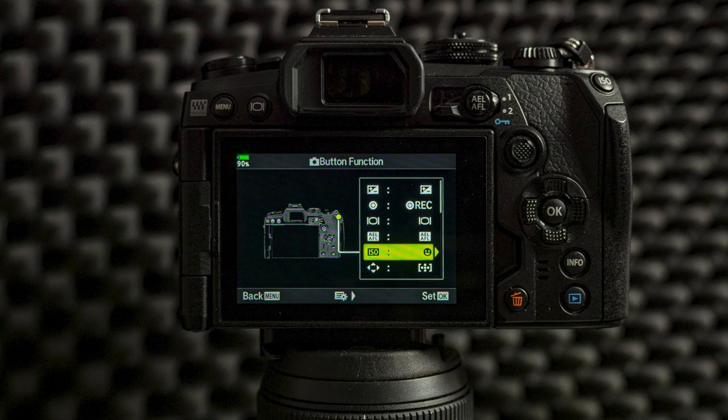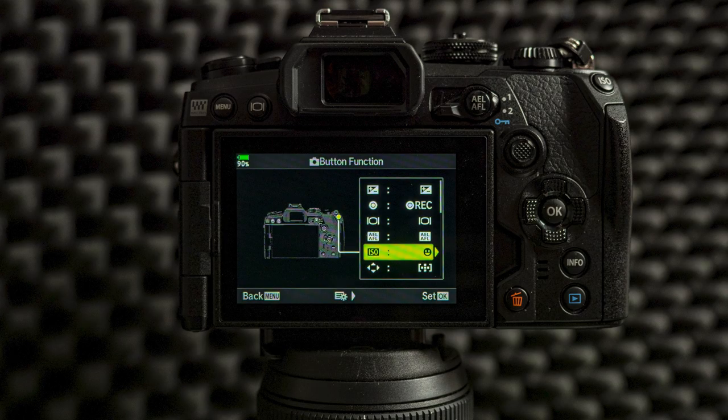All other buttons I leave as they are — I don't really use those buttons that much. The ones I use are menu, info, and things like that. But if you want to have certain things on different buttons you can tweak them the way you want. If you have any special needs for something to be on a certain button, let me know in the comments down below how you set up your buttons.